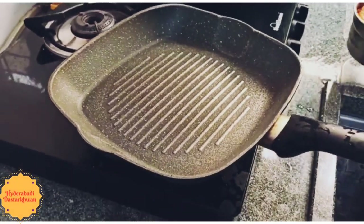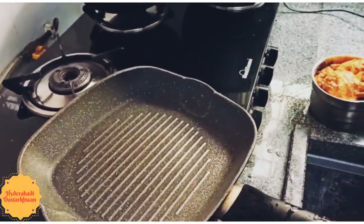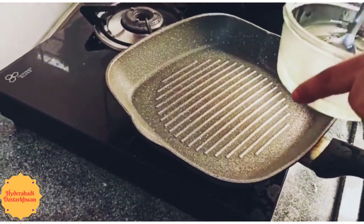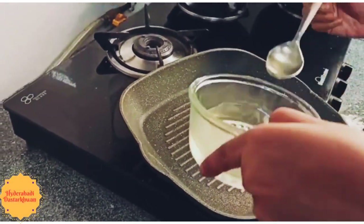The next step is to stir fry the chicken. Take the chicken out of the freezer, take a pan, and add some oil.